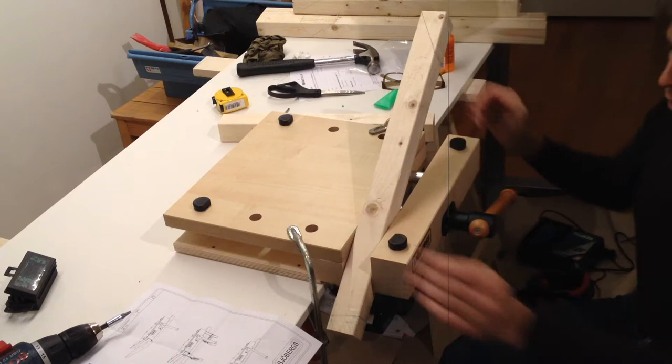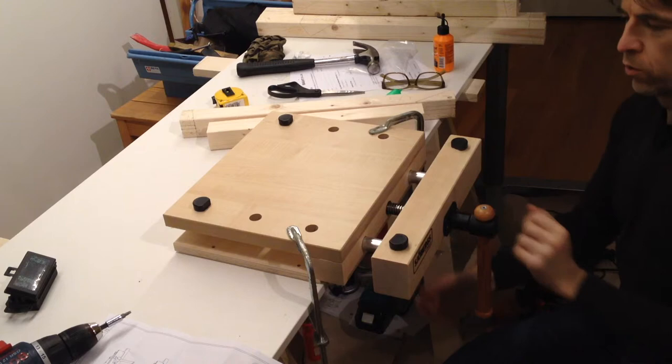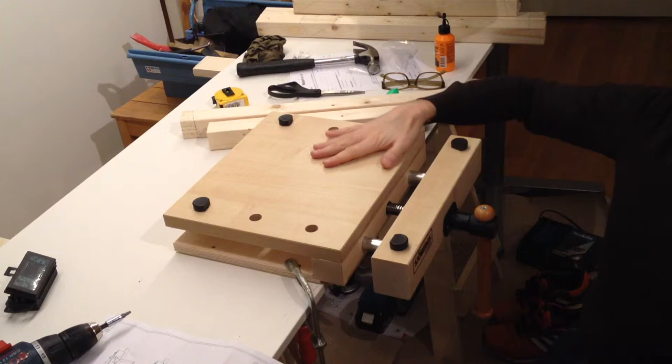I'm not the smartest guy — I have to do things twice to resemble smartness. When clamping it, you shouldn't put them there. You should put them there. This is actually for clamping. Now you have the whole top here to use.